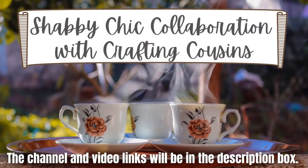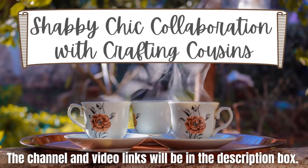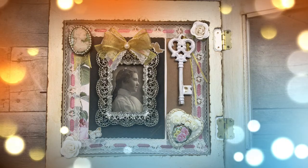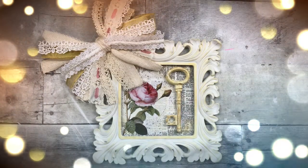Today I have a Shabby Chic collaboration with Crafting Cousins. The channel and video links will be in the description box. I have two projects today, so keep watching!